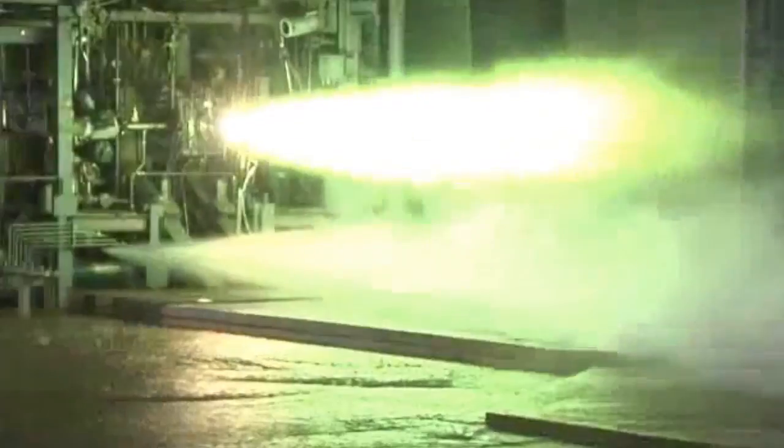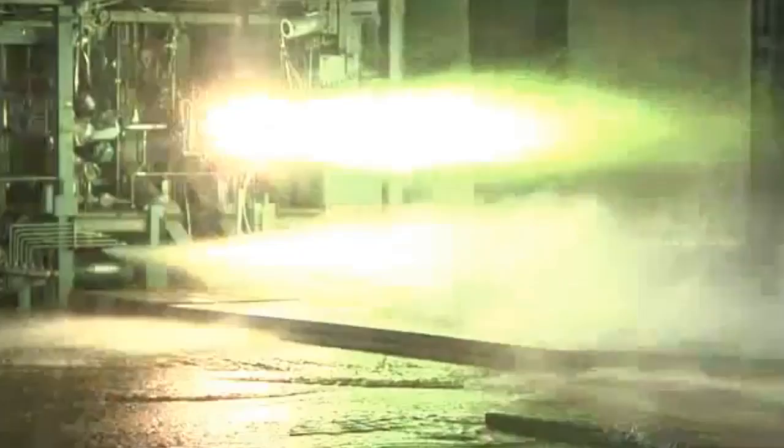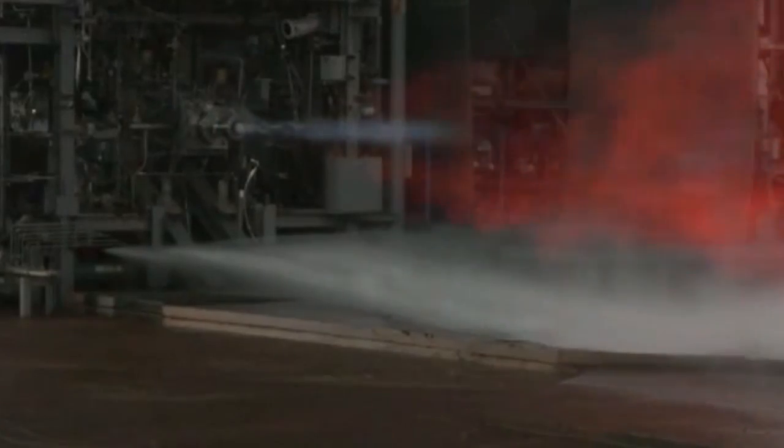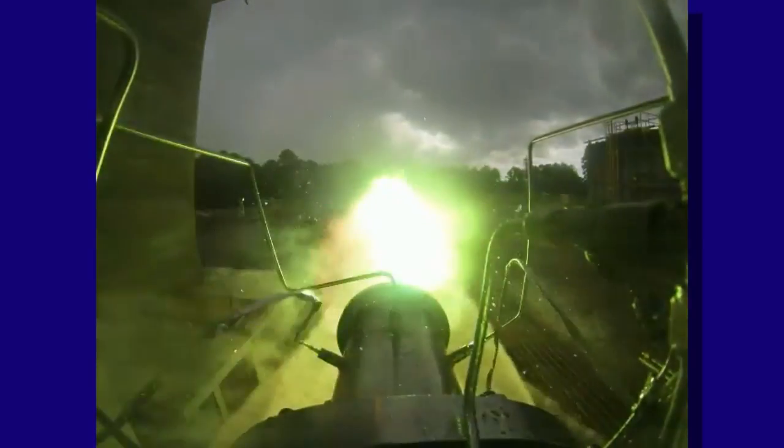Conventionally, an injector of this size would have hundreds of parts, and so the additive manufacturing allows us to do all of that in really two parts. We want to see if there is any difference in injector performance by consolidating all these parts.